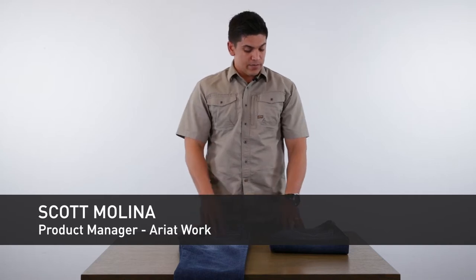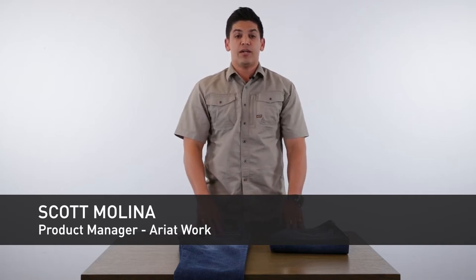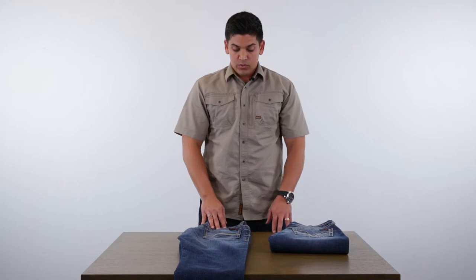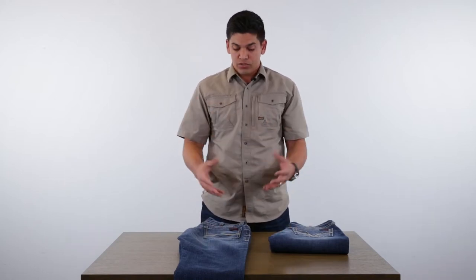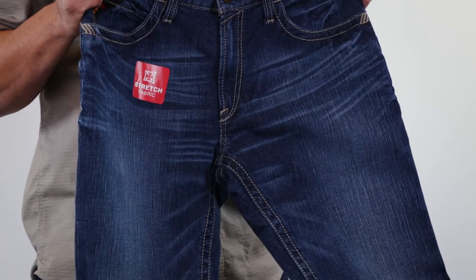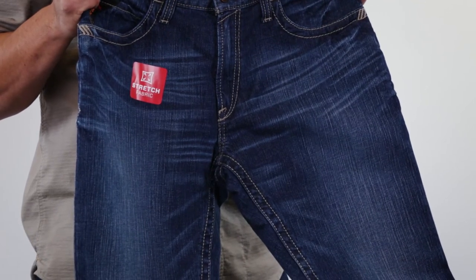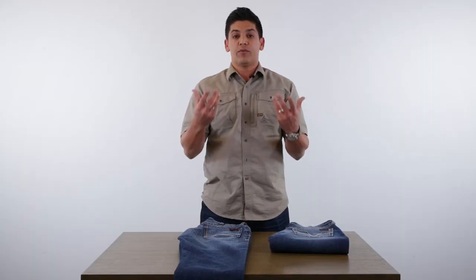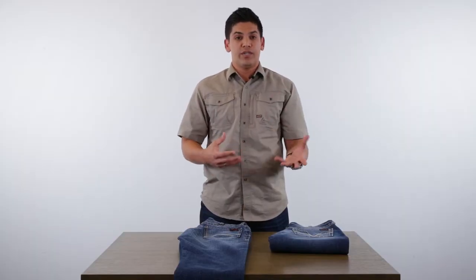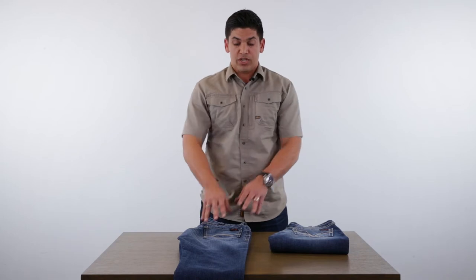Hi, I'm Scott Molina, Product Manager for Ariat Work, and today we're going to talk a little bit about some new FR stretch denim options coming your way. For the current season, we've been able to take our traditional, high-performing FR denim that we've become known for and weave in a stretch, giving you more comfort and extra mobility to tell to the retailer and your customer.